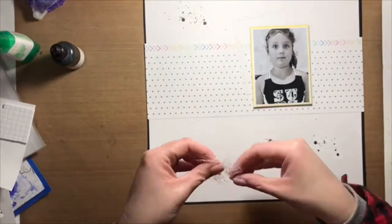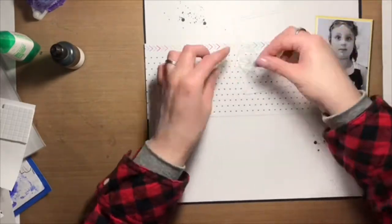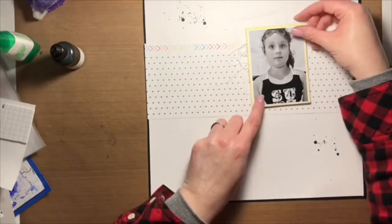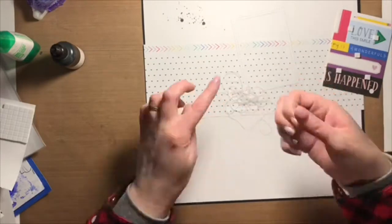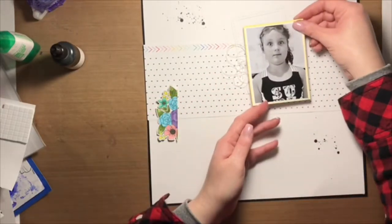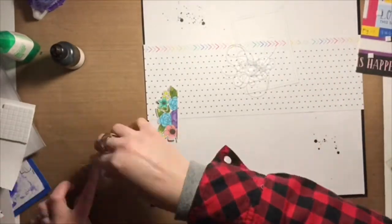I also matted my photo on some yellow pattern paper that was in my stash. I used some foam squares to pop it up, but before adhering it to the layout base I had to add some thread — of course! If you know me, you know I love my sewing thread, so that's what I'm doing right now.